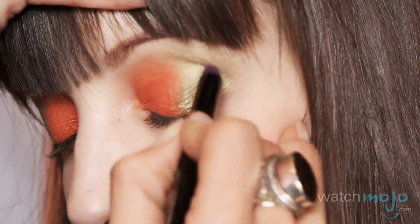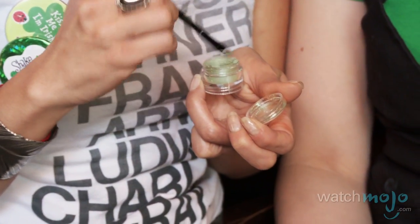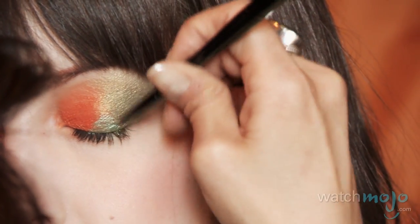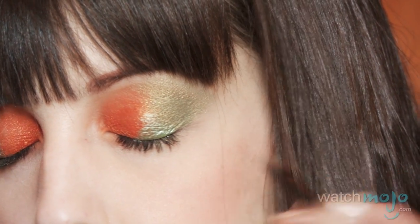Now that you've finished doing the eye shadow, we're going to go into one of these little shimmer dusts and use the eyeliner side. Again, just dip into your Guinness. Go along right in the middle of the eye at the lash line and pull it up. Applying it to the middle of the eye is just going to add a little bit of shine and light.